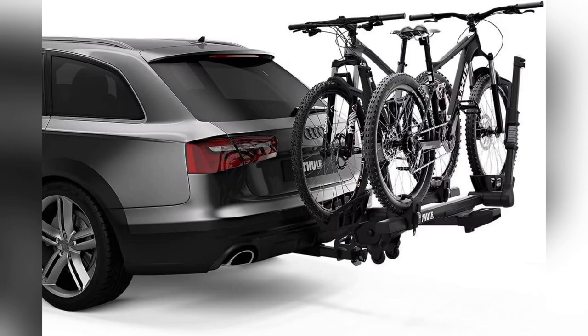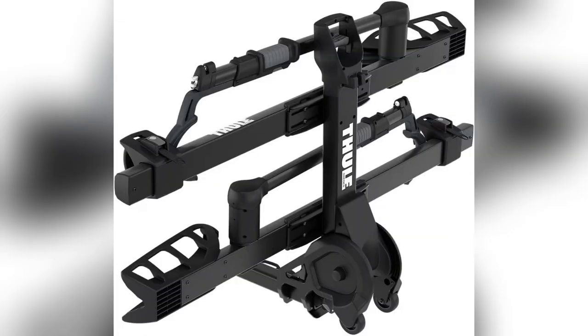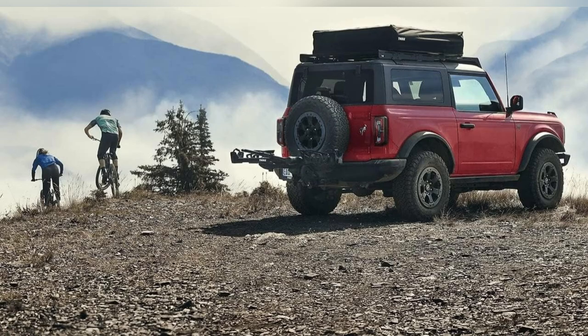Ever tried tilting a heavy bike rack when fully loaded? Nightmare. But with the hitch switch lever, so smooth. Access to the back of your car? Easy peasy.